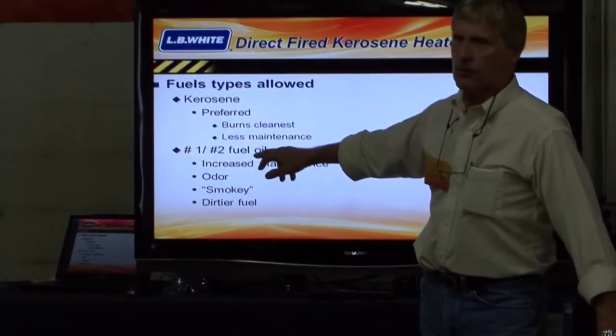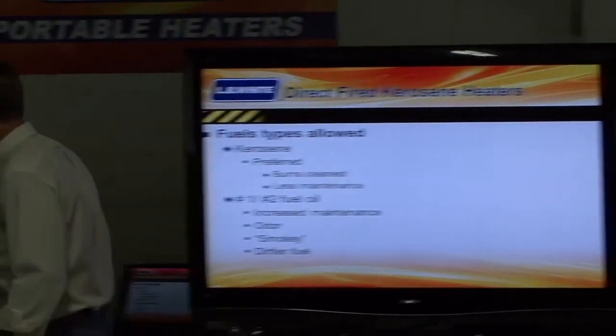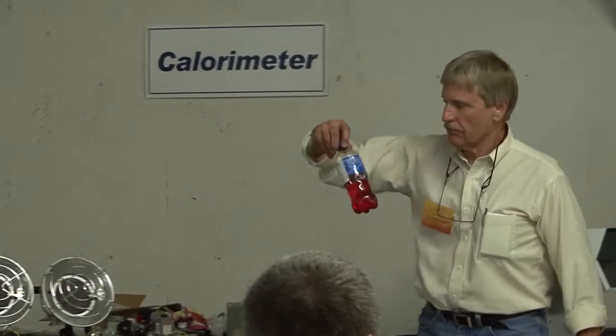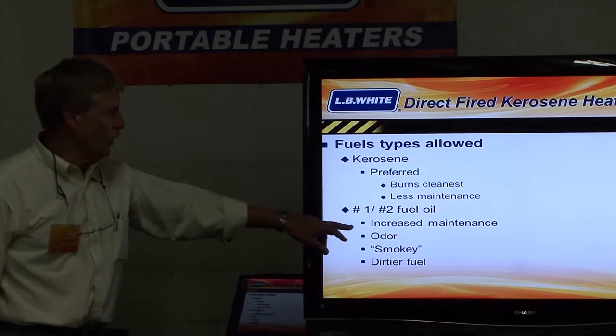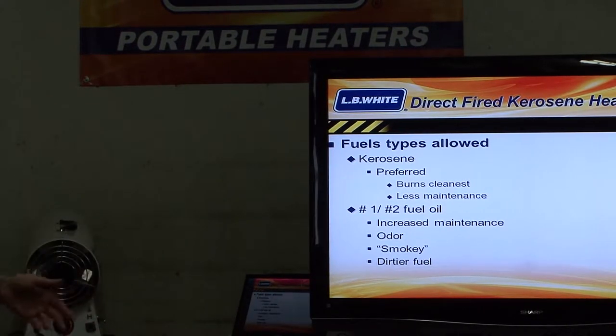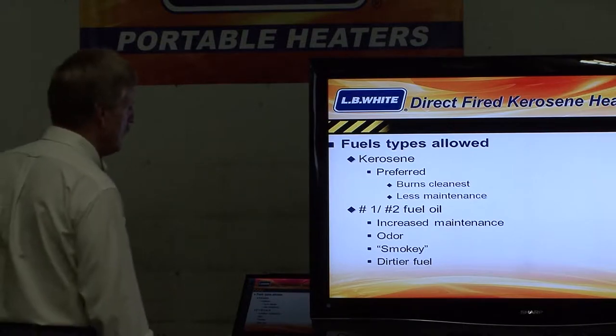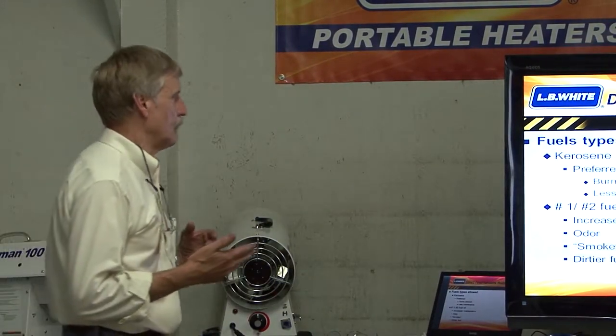You can also use number one or number two fuel — a few of them work easily. In fact, what we've got right here, they've got some off-road diesel. Works very well — we'll demonstrate when the time comes. Those fuels are dirty, though. They burn a little dirtier, they have more smell. You'll probably have to increase the ventilation because of the extra smell with the number one and number two fuel oil.